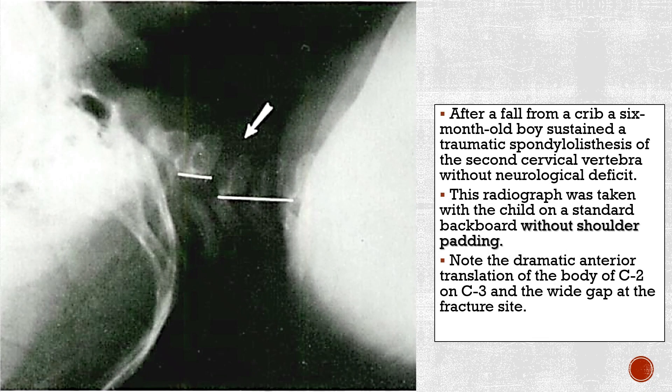After a fall from a crib, a six-month-old boy sustained a traumatic spondylolisthesis of the second cervical vertebra without neurological deficit. This radiograph was taken with the child on a standard backboard without shoulder padding. Note the dramatic anterior translation of the body of C2 on C3 and the wide gap at the fracture site.